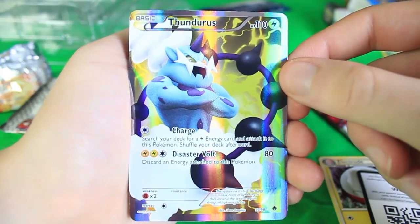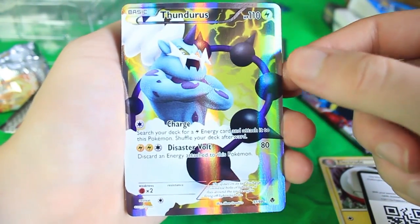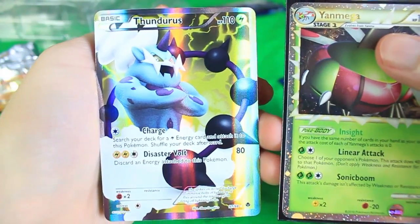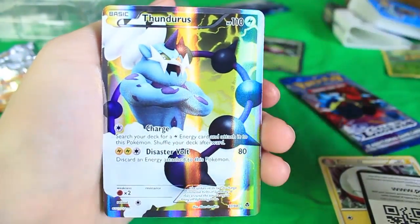And we actually got it, dude — we got the Thundurus full art! That is actually the one I wanted. That's so cool, dude. How did we get a holographic, a prime, and a full art out of just four packs so far? That's crazy.